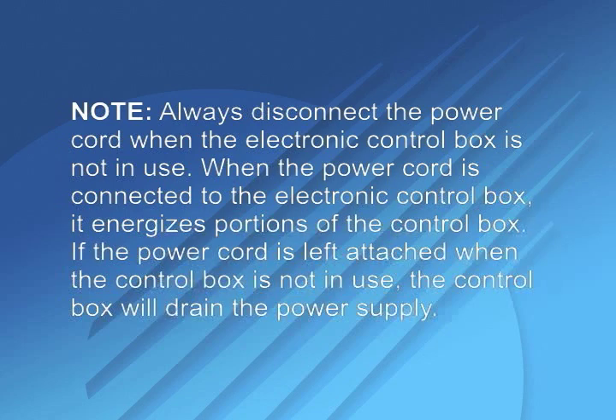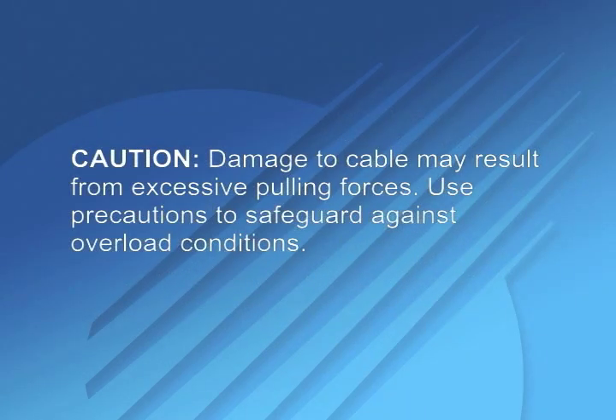When the power cord is connected to the electronic control box, it energizes portions of the control box. If the power cord is left attached when the control box is not in use, the control box will drain the power supply. Caution: damage to cable may result from excessive pulling forces. Use precautions to safeguard against overload conditions.